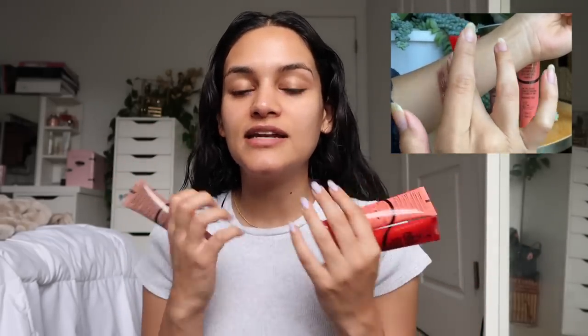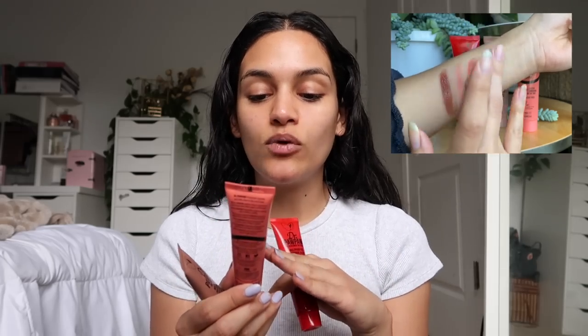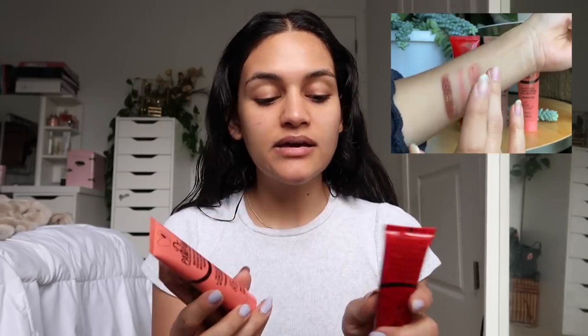I liked the Rich Mocha one so much that I went ahead and picked up the one in Peach Pink and this one in Ultimate Red. I also have the Honest Beauty Honestly Bright Eye tinted eye cream, which I thought might be cool for the look, and the Honest Beauty Magic Beauty Balm Stick — their magic balm is literally the best little multi-purpose balm thing.